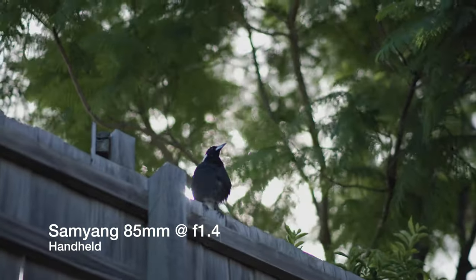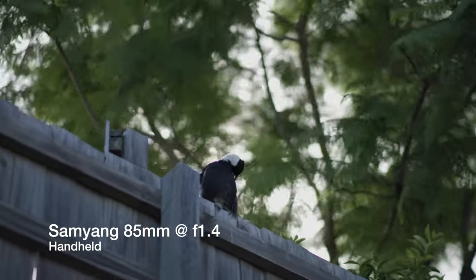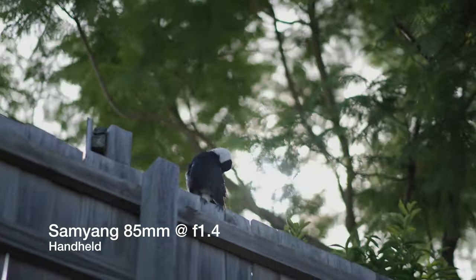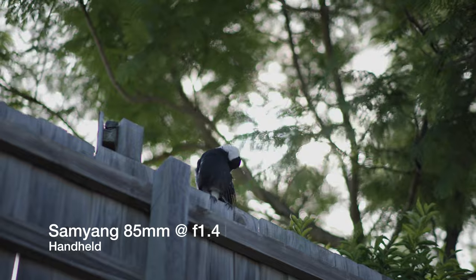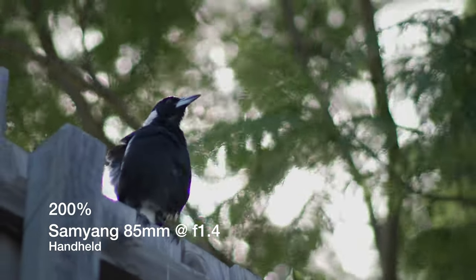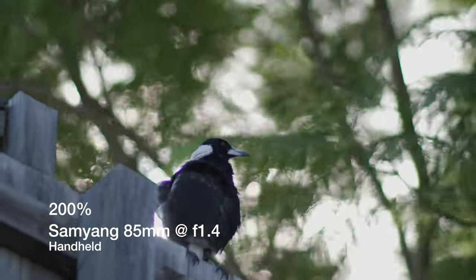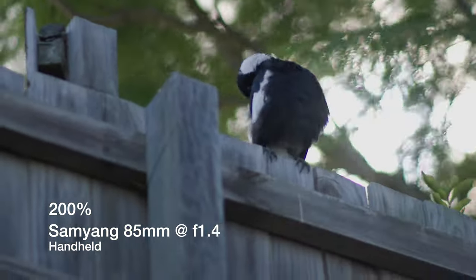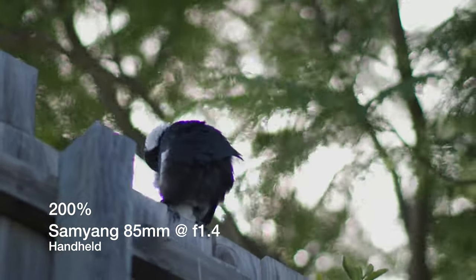In this shot, behind the bird the sun is coming through the clouds, and with the Samyang you definitely notice the chromatic aberration coming through. The Canon does suffer from it a little bit but definitely not as much. It's also worth noting it was windier during the Samyang test, so the bokeh looks a little different because of the wind peppering the trees.